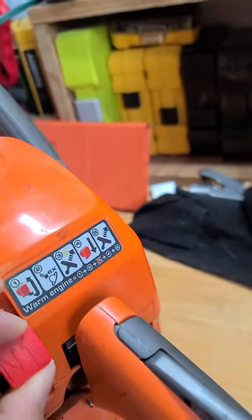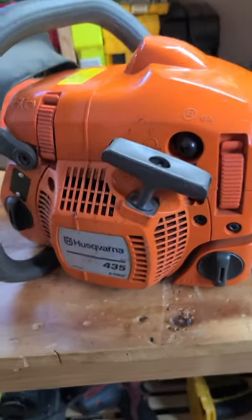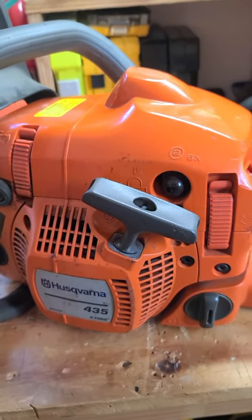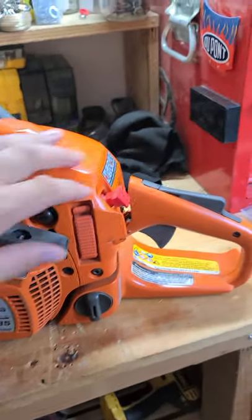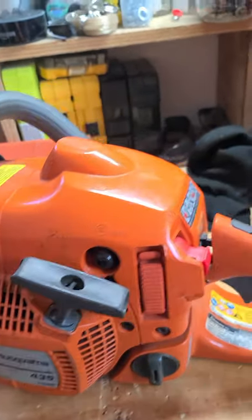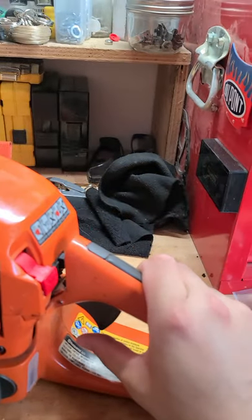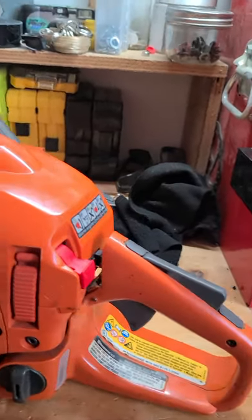It usually takes two to three pulls and it will fire. It'll kind of make a popping sound as if it's firing up, then you drop your choke back down, give it one or two more pulls and you're good to go. You've got your safety lever and then your trigger.